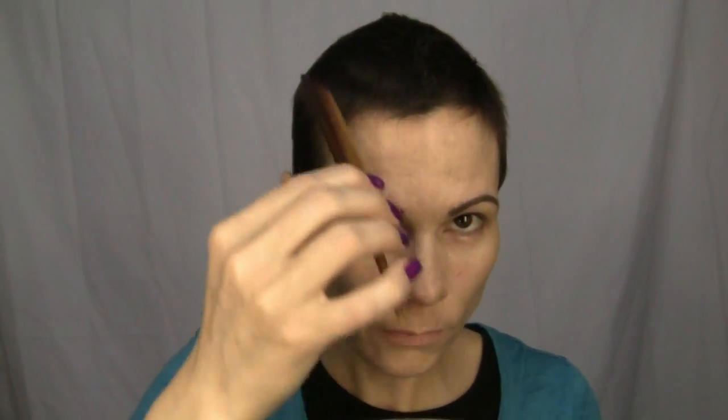You guys like my little Mohawk? I woke up this morning and it was just kind of like that, so I decided to leave it. I actually coaxed it a little by combing it in. When your hair is this short, it just kind of does whatever it wants — it's kind of hard to give it direction.